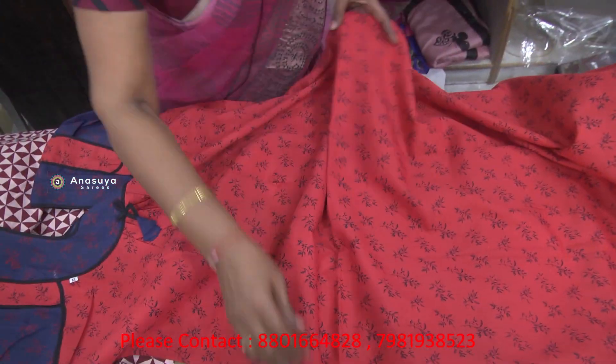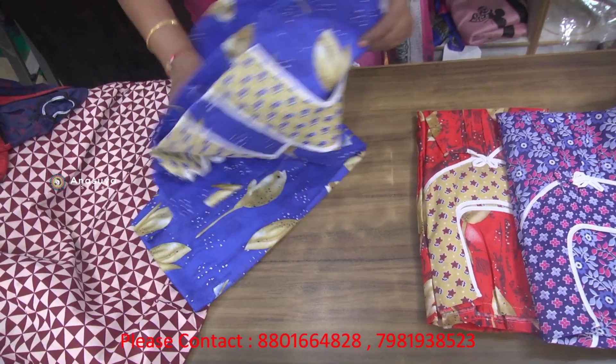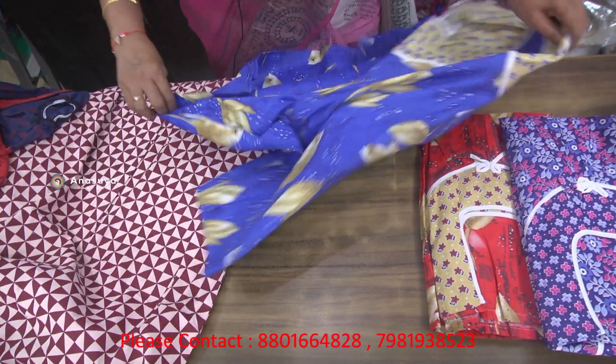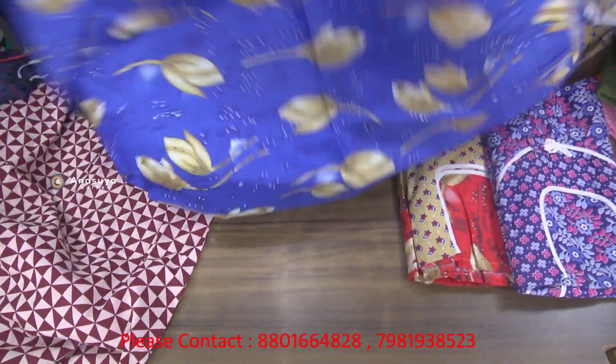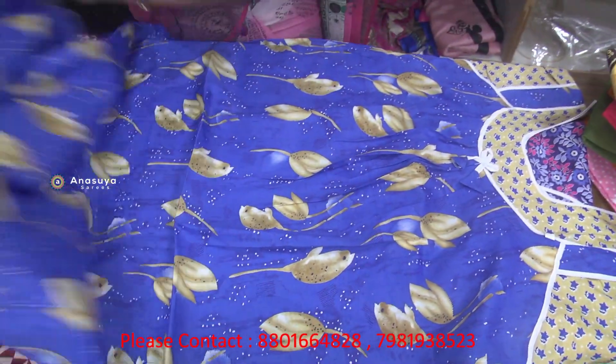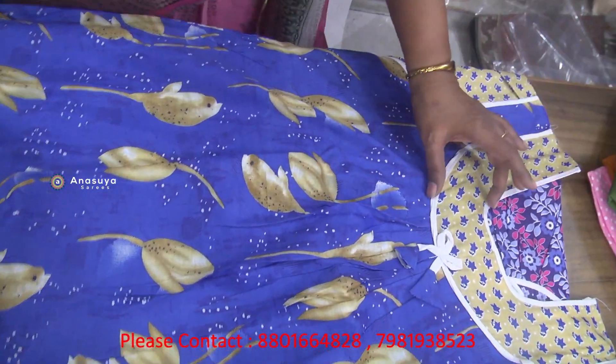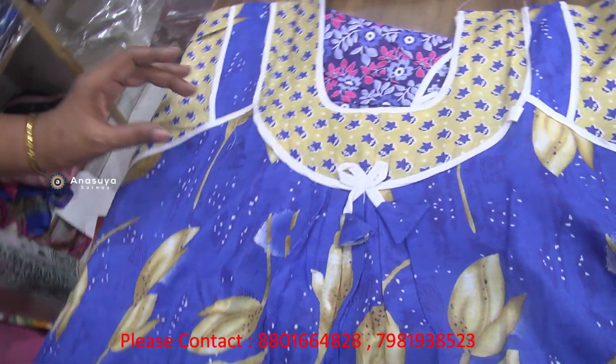We will remove this one. This is a transparent color. This is a long design. This is a blue color. This is a leaf design. This is a lemon.